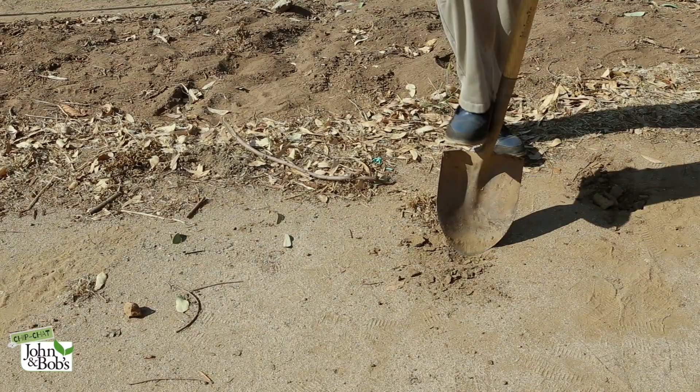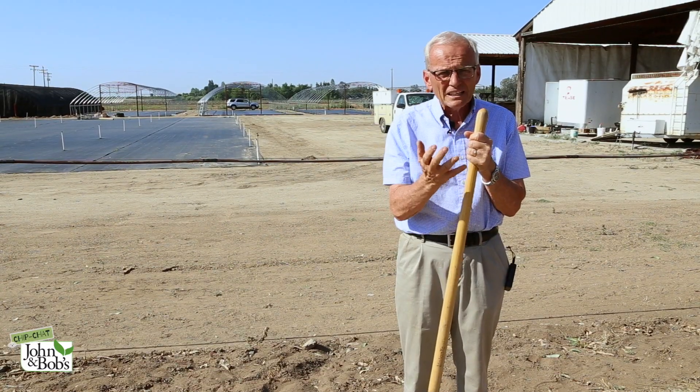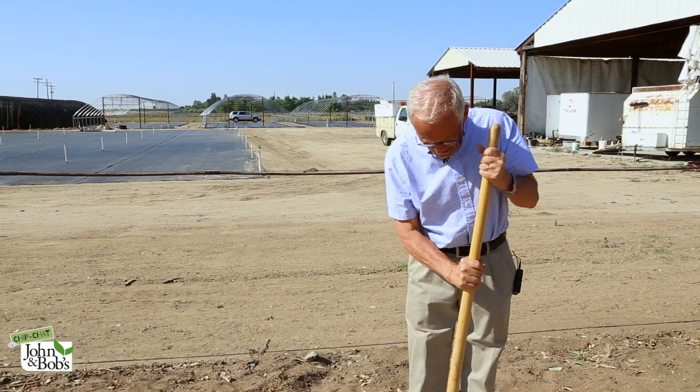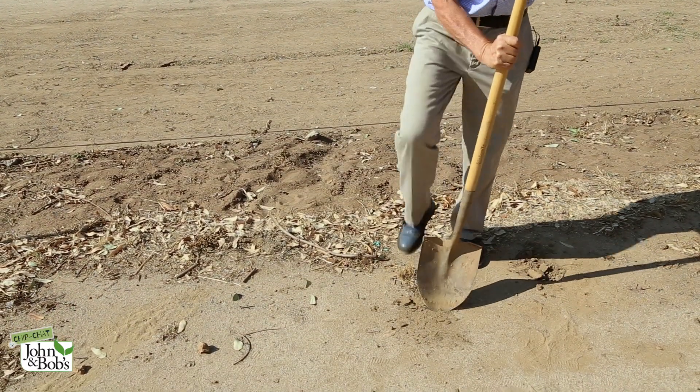We're back in a problem soil area on our own property, and it does have some clay in it. In addition to having some clay in it, it's extremely hard and dry. You can see if you hit it with a shovel, not much happens.